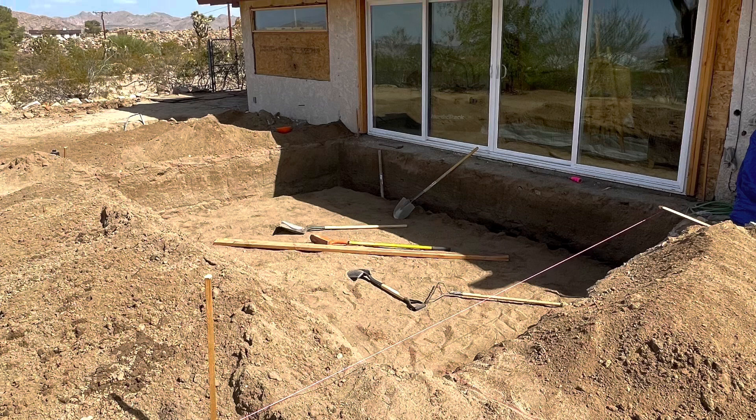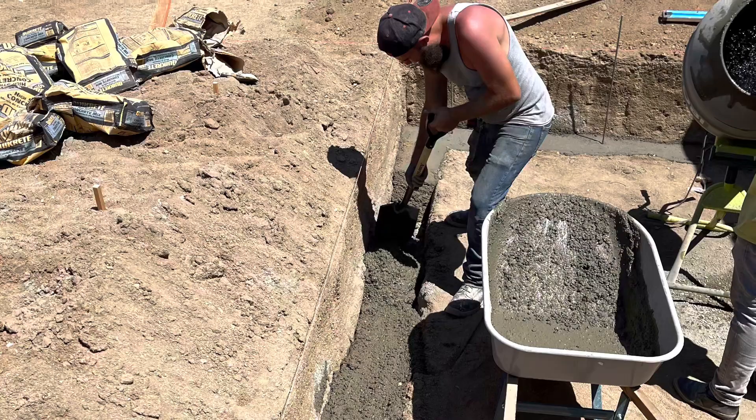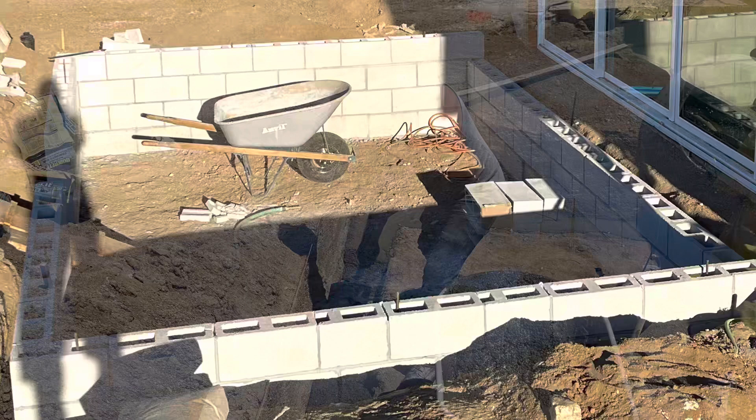Here you can see the excavation's done and the perimeter is dug for a footing around the edge. In this image the guys are pouring the footing — it's kind of just a rough pour — and then they'll set some rebar on it that the block can slip over. They do that all around the perimeter.